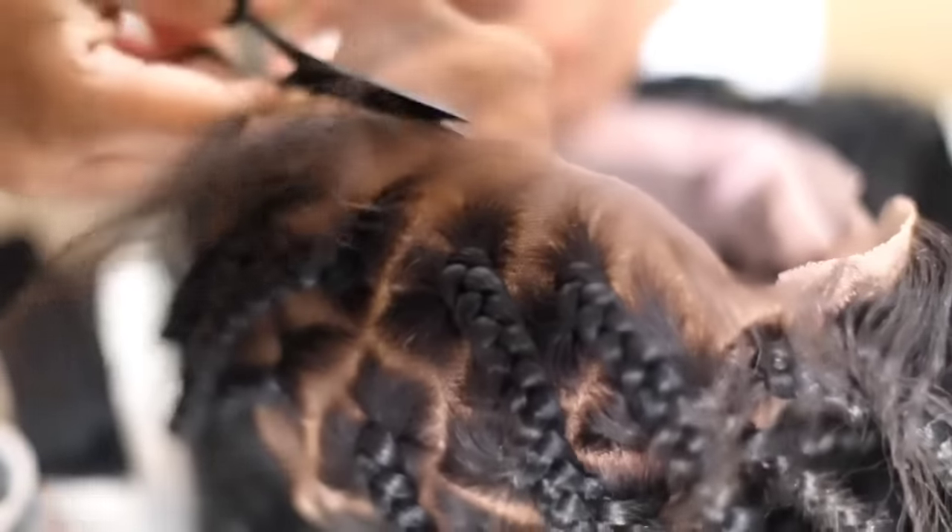When I got to the front of the lace, I made sure that I did some dips and curves because I don't want to cut straight across. I want it to look the most natural, so I'm going up and down with my scissors.